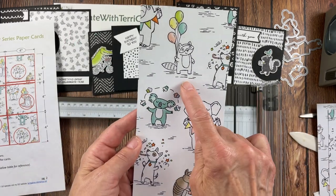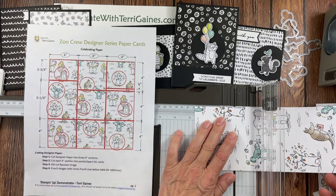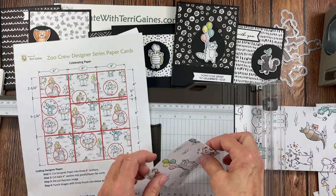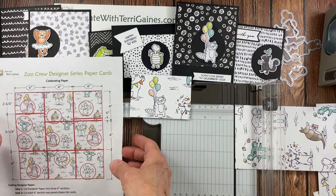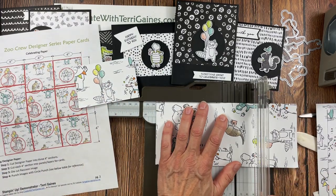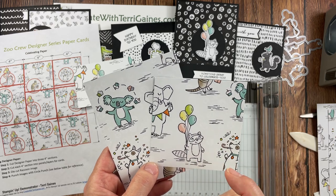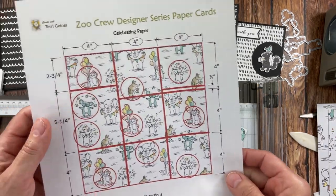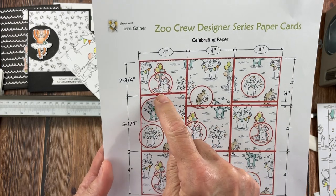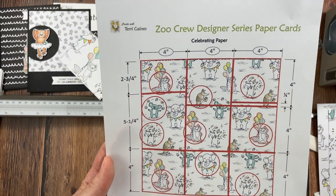I looked at each of these sheets individually to maximize my paper. For this first section I'm cutting at 2¾ inches, and the next section at 5¼ inches, which leaves a 4-inch section on the bottom. When I cut it into these sections, it allows me to reach a punch into the different images. When you look at my cutting guide, there's a circle to represent the punch I use, and I try to do an outline if I used a die, so you have the option of using both or just one.